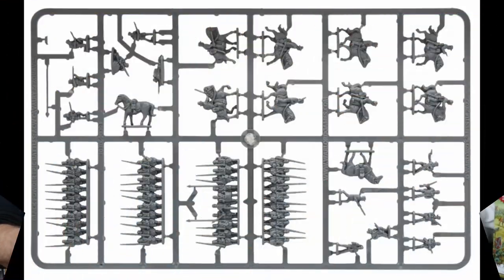But the next sprue is brand new — we saw this at Warlord Day. It has three things on it: skirmishing infantry intended to be dismounted cavalry, ranked-up infantry, and cavalry. The ranked-up infantry are Zouaves.